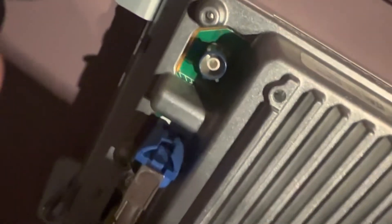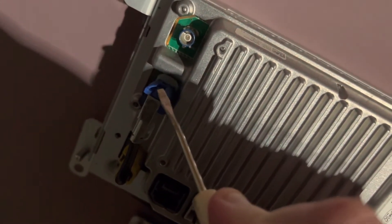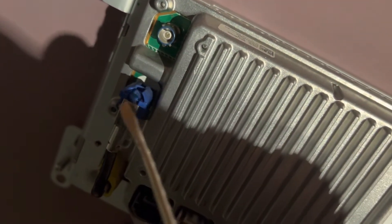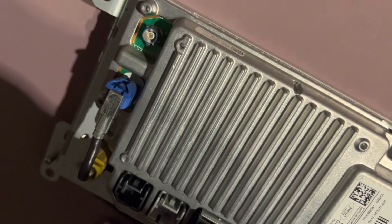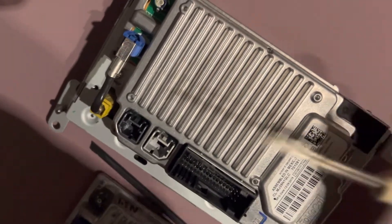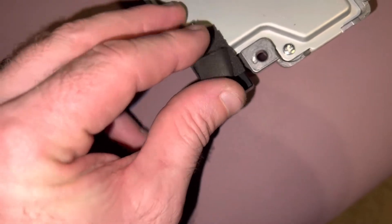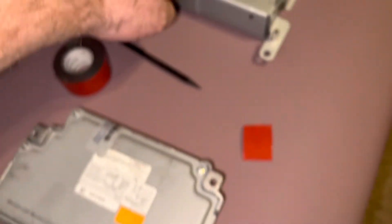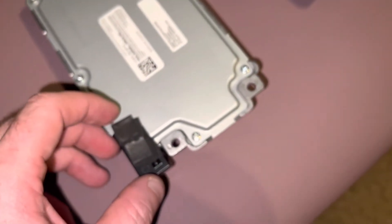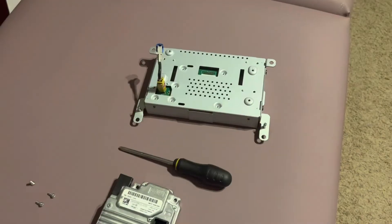Looking at this part here — when you depress that tab it catches down a little further, so you're going to need a small screwdriver to put in there to really release it, and then it should slide up. I'm trying to leave the yellow connector on because that part needs to stay connected to the screen anyway. I really only want to remove the blue one. The one that came out of the vehicle had a pad placed in here to protect it from banging up against the back of the screen.